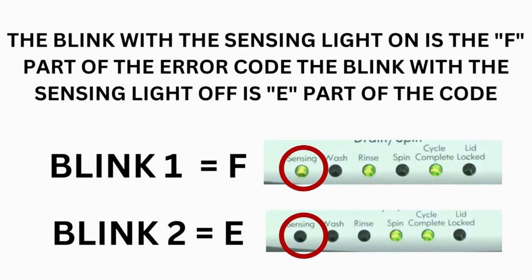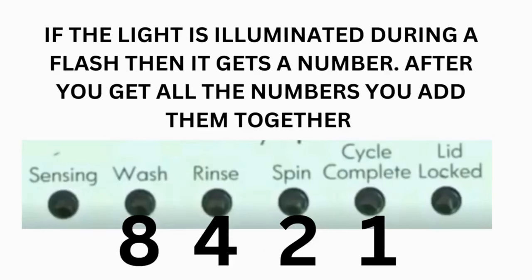The control displays up to four error codes. Step 3: read the error codes. Error codes for these washers have two parts. The first is the letter F followed by a number, and the second is the letter E followed by a number as well. Which lights are illuminated indicate the numbers. The sensing light on indicates the letter F; the sensing light off indicates E. The wash light equals 8, rinse equals 4, spin equals 2, and cycle complete equals 1.